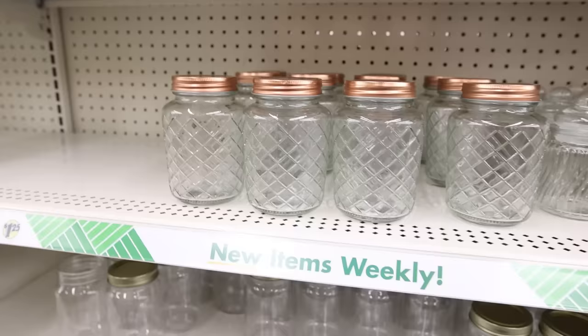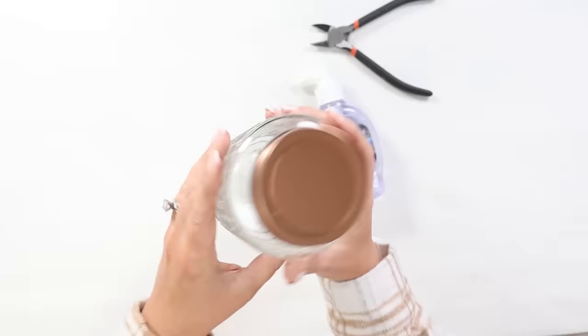I couldn't have a bathroom DIY video without doing a soap container. One of my favorite projects I've done in the past is get a really pretty jar — a mason jar typically — from Dollar Tree and turn it into a soap container. I did it in the fall with a pumpkin jar, and I recently found these gorgeous jars at Dollar Tree and thought they would be perfect for it. So you want to pick up any jar and also a container of soap from Dollar Tree.